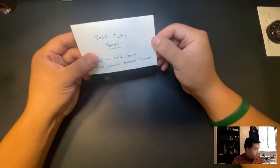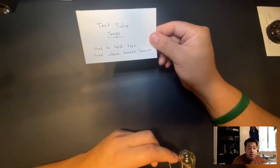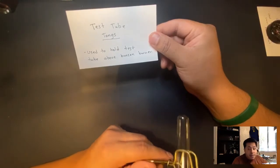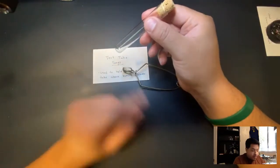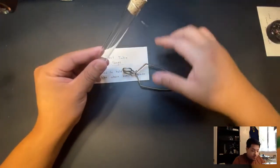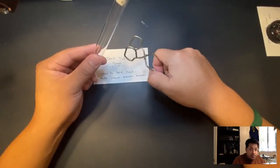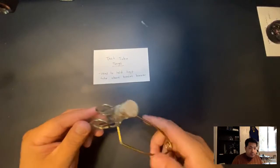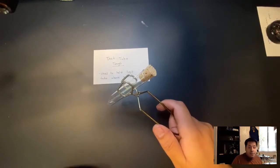Next we have tongs. We're probably not going to use these too much in the science lab but we're going to talk about them. Tongs are used to hold test tubes above a Bunsen burner. Instead of holding the test tube with your hand when heating a solution, you grab tongs, give it a good squeeze in the middle, and hold it above the fire.